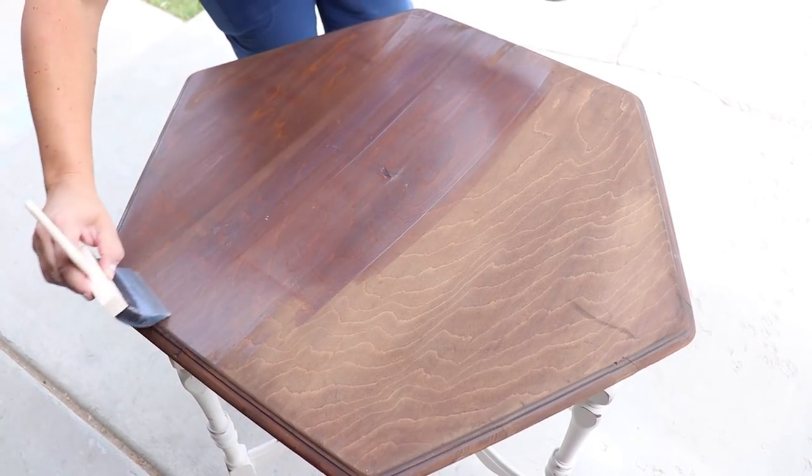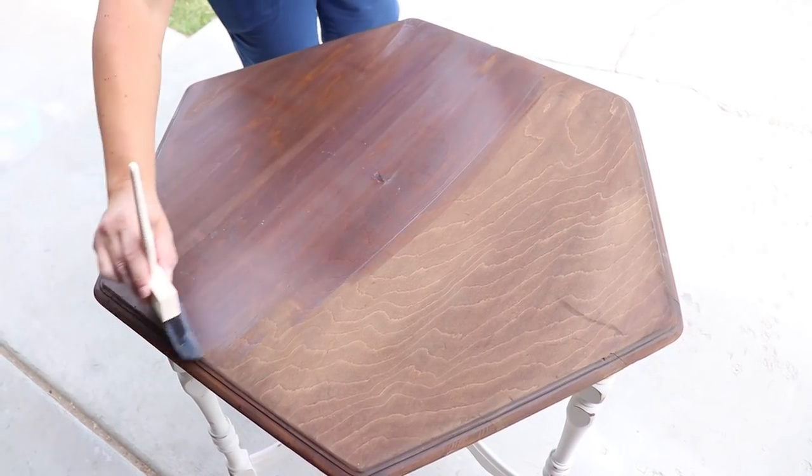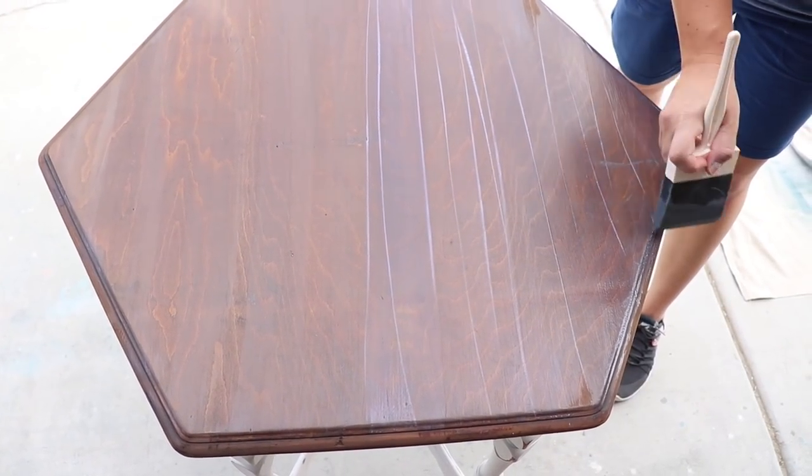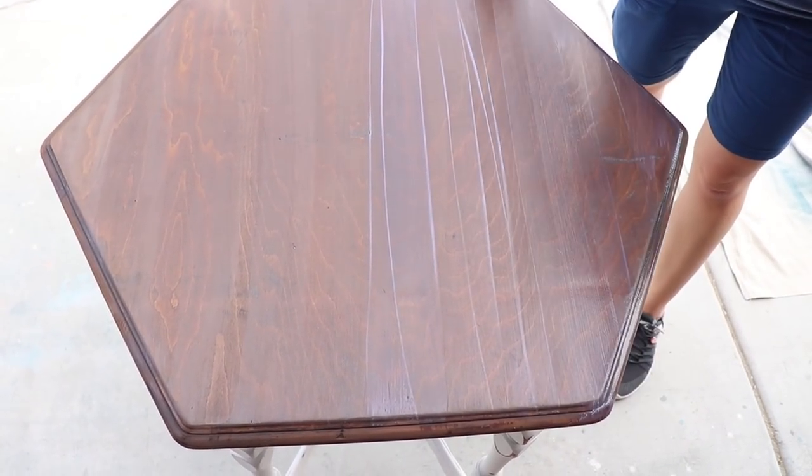I've got lines here. If I just take them softly and go over them with my brush, I can get rid of the lines — it also helps get rid of bubbles. If you go light to begin with, you get less bubbles. The bubbles happen when you push too hard.